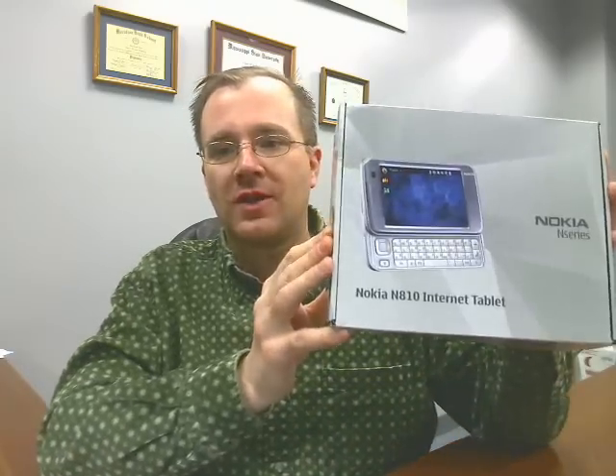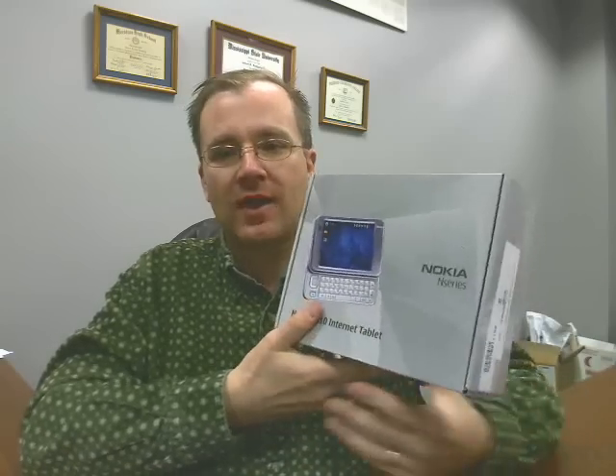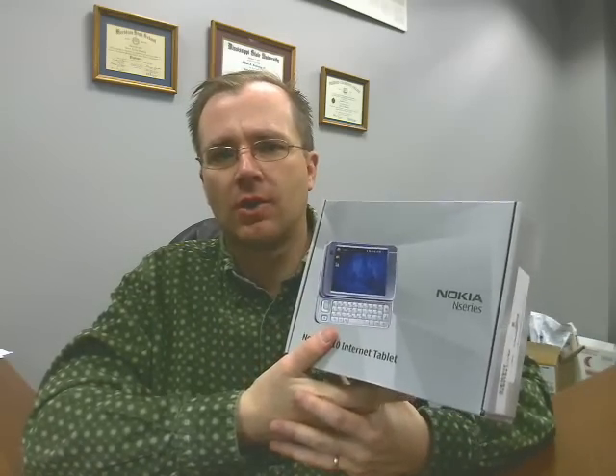Hey folks, Rob Bushway with GottaBeMobile.com. We're going to take a little break from all this Dell Latitude XT coverage and show you something that I just got in the mail. Most of you know that I enjoy using the Nokia N800, and this guy has been very, very difficult to get a hold of.